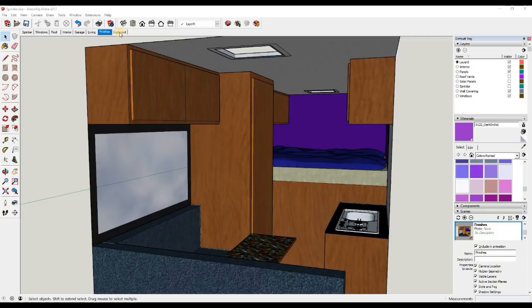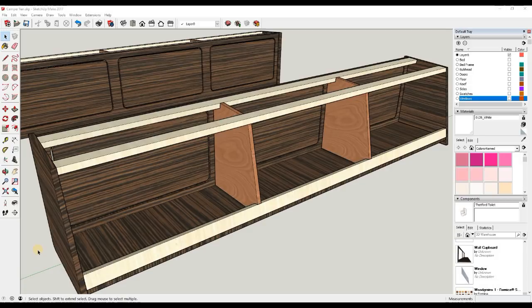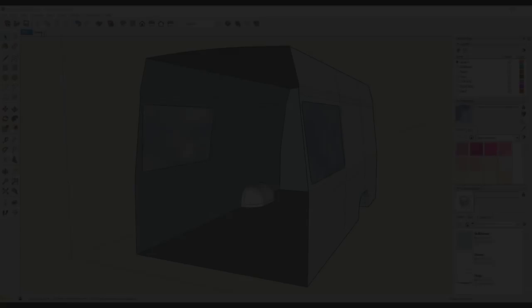Hello, welcome back to this Mercedes Sprinter camper conversion. In today's video we're going to be doing a SketchUp tutorial. We're going to take my initial concept design from the first video and further develop it into a really detailed drawing. I want to focus on these high level wall cupboards - we're going to draw them exactly how I want to construct them, and from this drawing we can create a cutting plan and go straight into production.